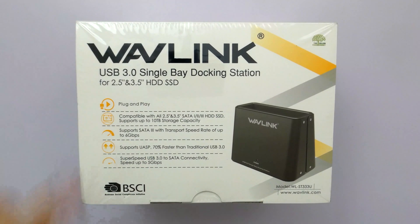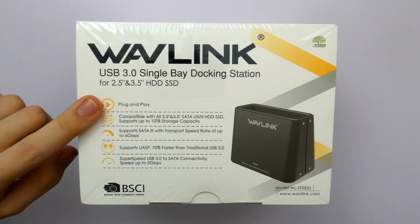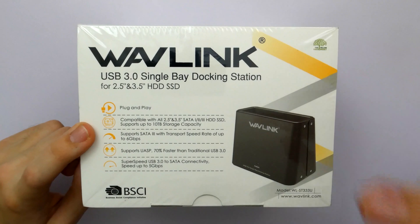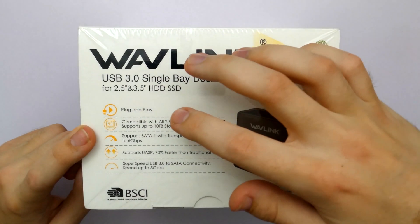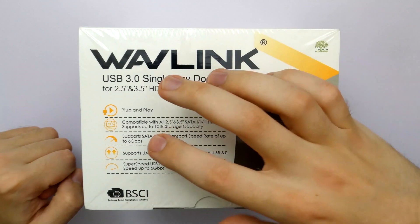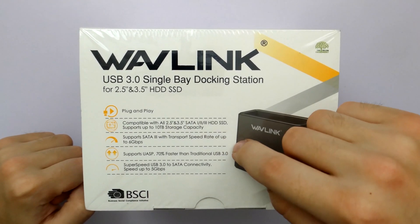Wavelink USB 3 single bay docking station for 2.5-inch and 3.5-inch HDD and SSD. It's plug-and-play compatible with all 2.5-inch and 3.5-inch SATA 1/2/3 HDD and SSD. Supports up to 10TB of storage capacity. Supports SATA 3 with transport speed rate of up to 6Gbps, and supports UASP — 70% faster than traditional USB 3.0.